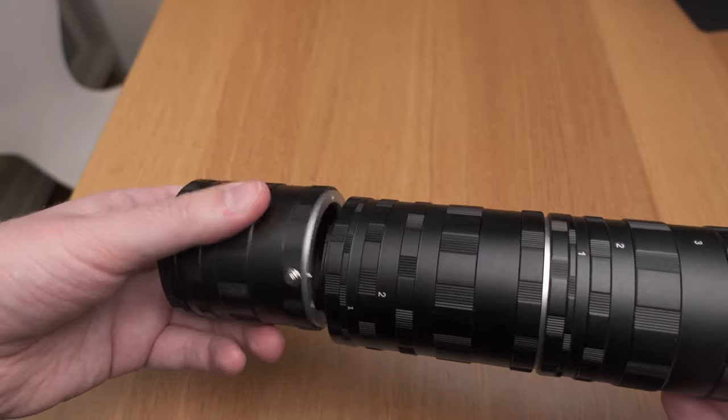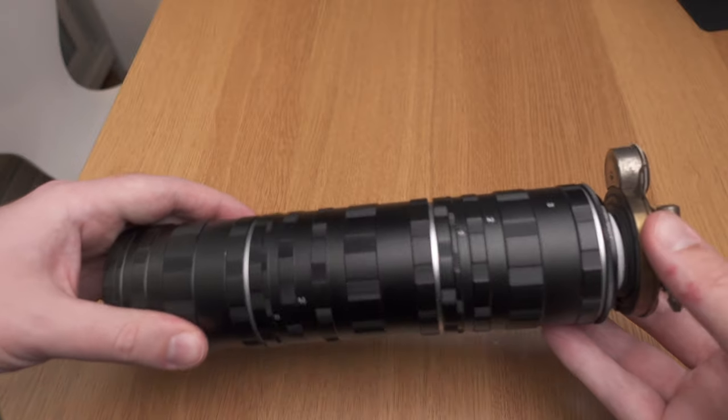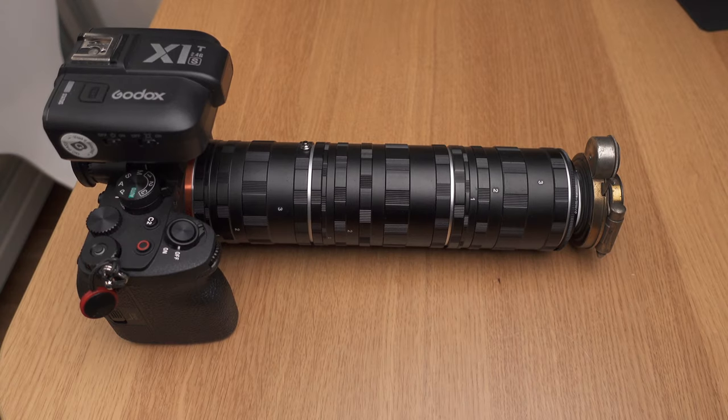Give me enough extension tubes and I shall make any lens into a macro lens. This quote is not by Archimedes, but by yours truly. And it is true — but with a 200 millimeter focal length, you need a lot of extension tubes to get a usable magnification.